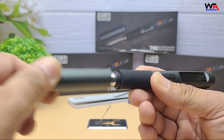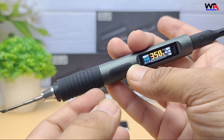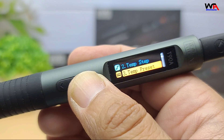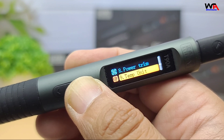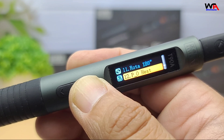Overall, the AlienTech T90 series smart soldering iron is an impressive portable tool — fast, reliable, and versatile. Whether you're into electronics repair, DIY projects, or need a powerful soldering solution on the go, this could be a great choice. Check out the buying link in the description below if you'd like to get your own AlienTech T90 smart soldering iron.